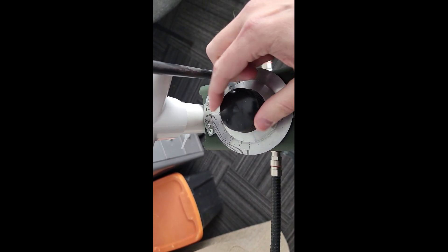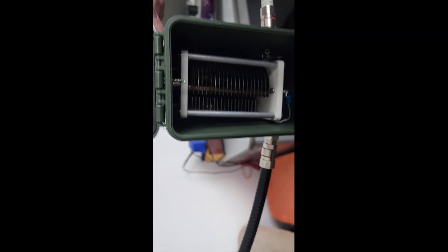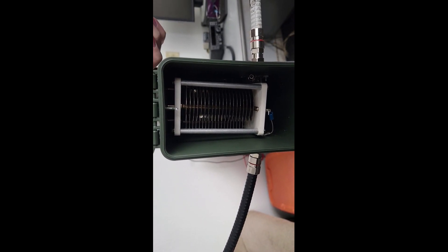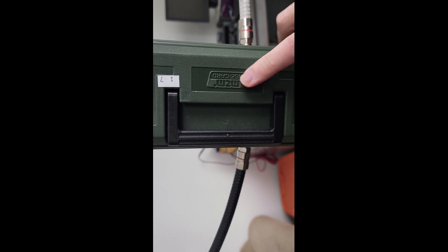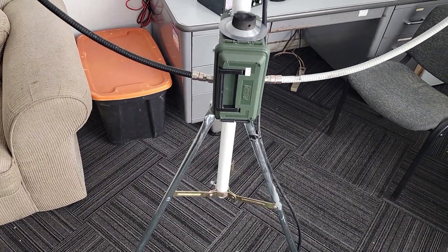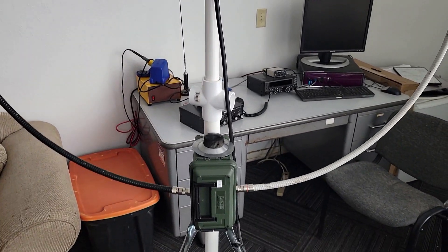It's gear reduction, so when you turn the knob on the variable capacitor, the capacitor itself moves very slowly compared to how much you turn. It's got a little bit of a gear reduction on there. This is an old MTM Case-Guard $7 ammo box that I got at a local gun show, and if you know loop antennas, then you know that these things are extremely sensitive.